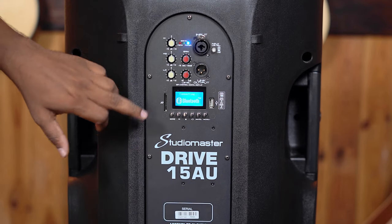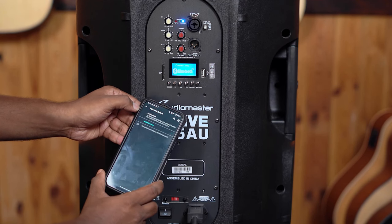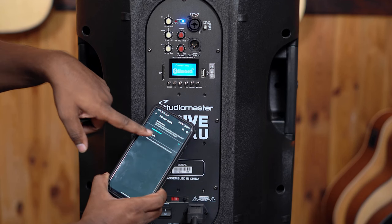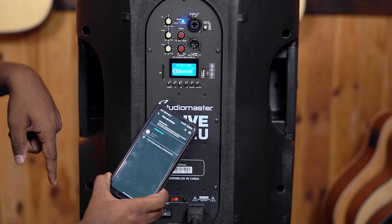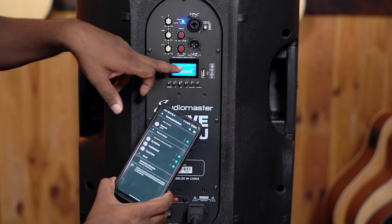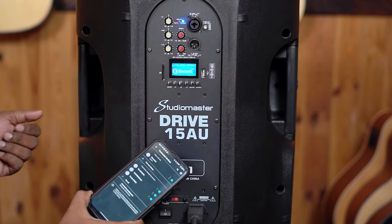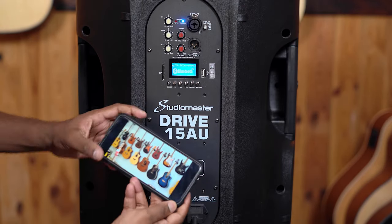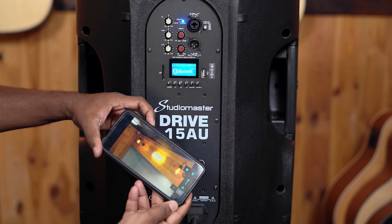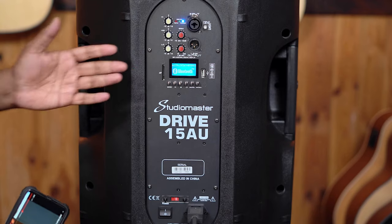Now it shows 'BT not linked' — it's trying to connect to a phone. You go to your phone, do 'pair new device', and if the device shows Bluetooth, just click that. Click pair again and your Bluetooth is connected. The device shows over here and you can control the volume from your phone, just like how you do for standard Bluetooth speakers. We are now playing a video that was on our channel, increasing the volume — and it is happening. So that was the Bluetooth connection to the speaker — very easy and simple.